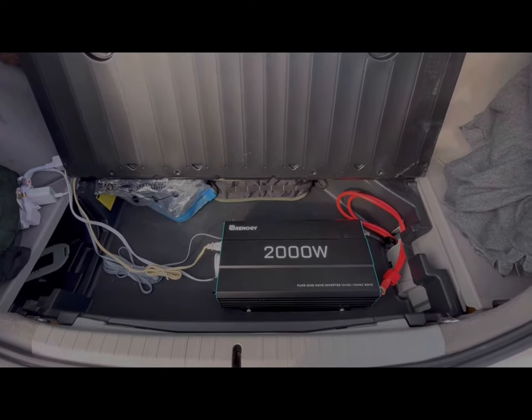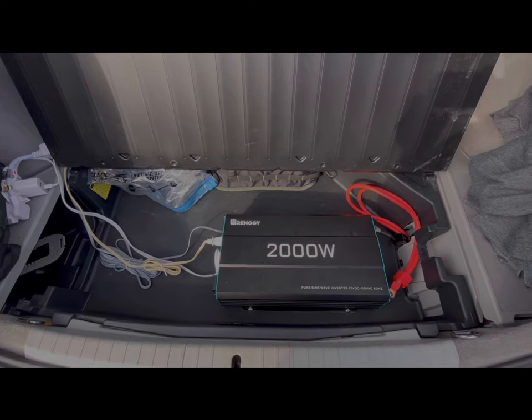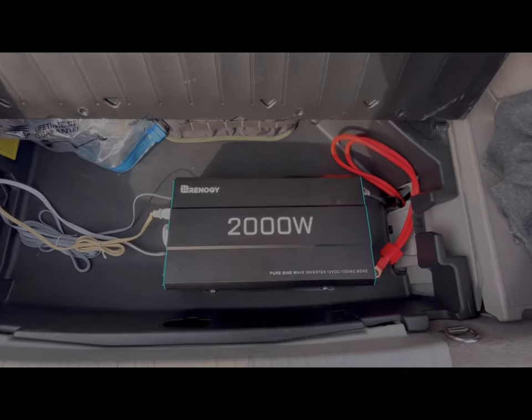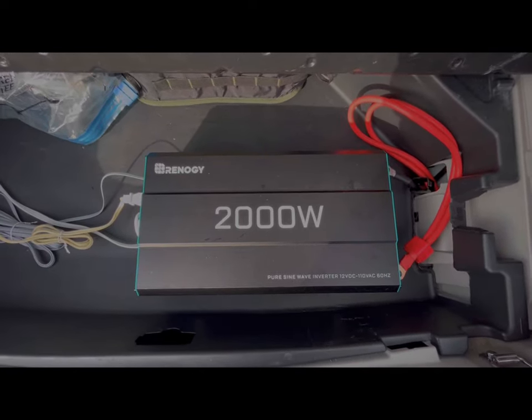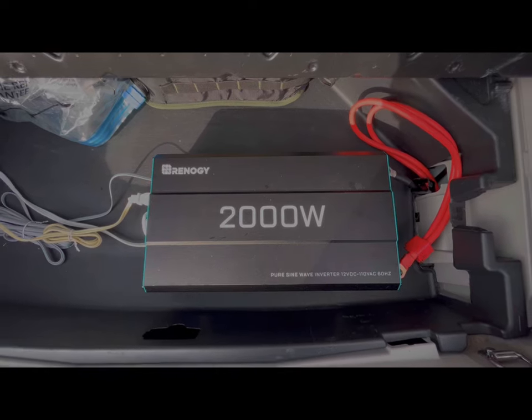I wanted to show you guys my inverter as well as the setup I have for power management, climate control, and that sort of thing. This is my Renogy 2000 watt inverter — it's a pure sine wave inverter, so it converts DC power to AC so you can use it for regular household plug-in appliances.